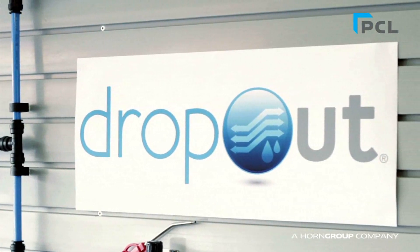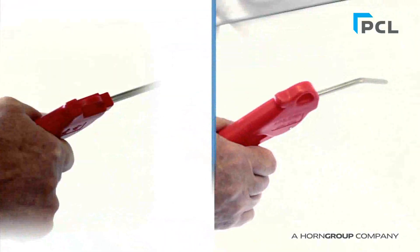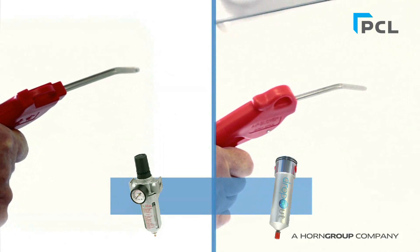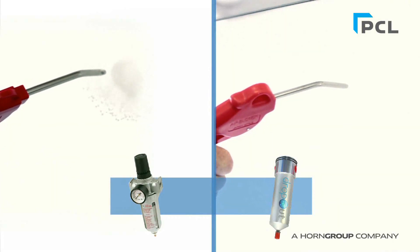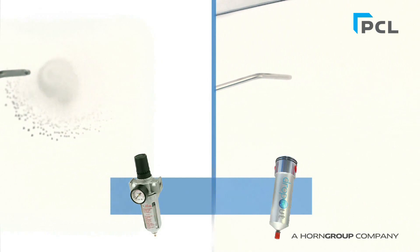Watch us demonstrate this product by even removing black ink mixed with water. The demonstration on the right clearly shows clean, dry air discharged out of the compressed air gun using the point-of-use Dropout product. The demonstration on the left is tested under the same conditions and shows just how much water contamination is discharged out of the compressed air gun using a conventional point-of-use filter regulator.